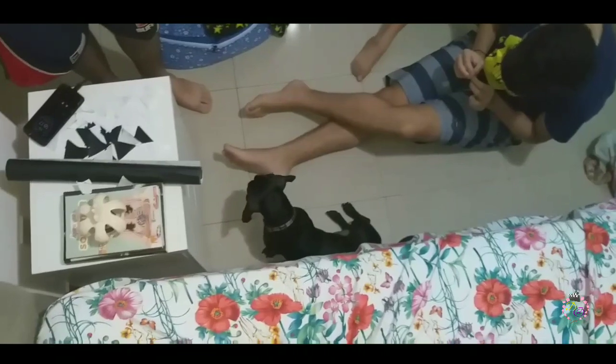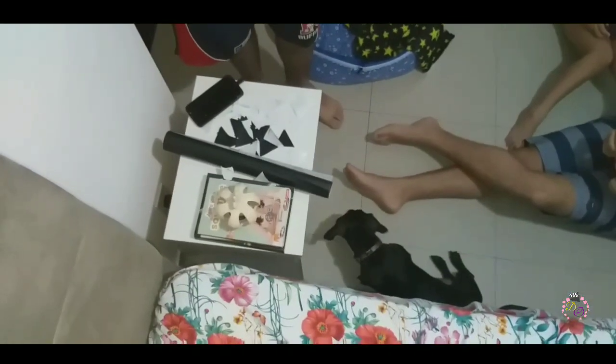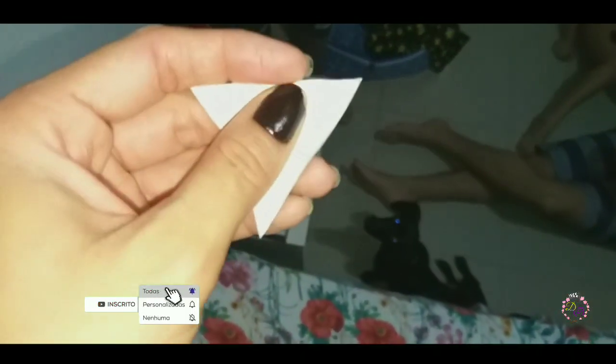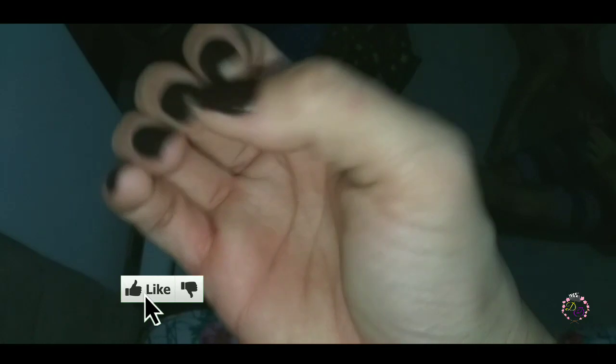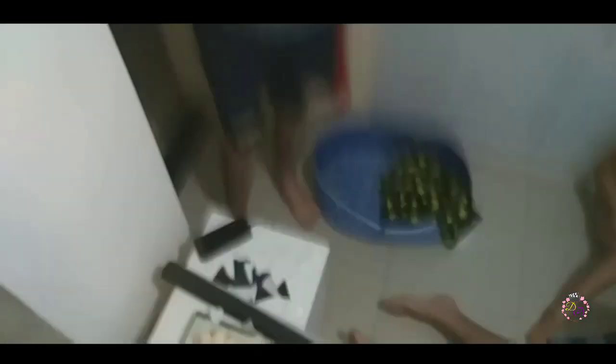Eles são mais lerdos do que eu. O Lucas tá ali, mas eu não vou filmar o Lucas porque ele está de cueca. Olha, é chato tirar esse negocinho. Temos um ajudante ali — né, Thor? É chato. Olha só o que eu já fiz no meu esmalte. Mas é muito difícil porque você tem que puxar aqui. Olha, já fiz só até aqui — falta tudo isso. E temos uma árvore de Natal já lá na sala. Tô gostando, acho que tá ficando legal.